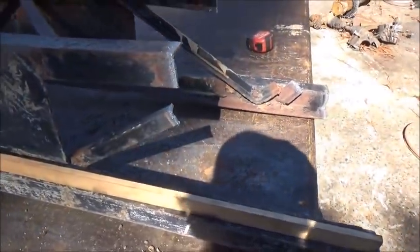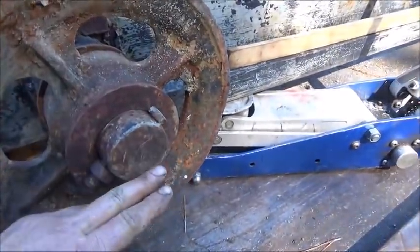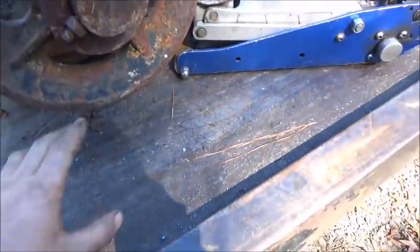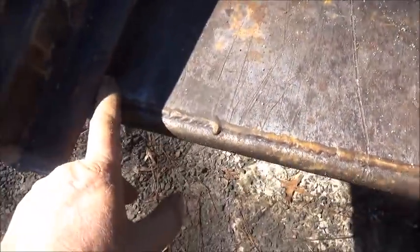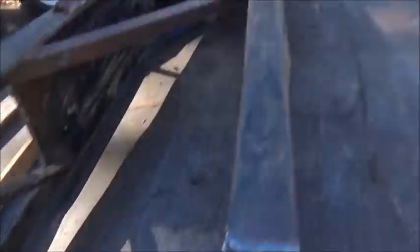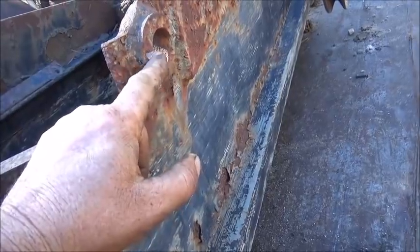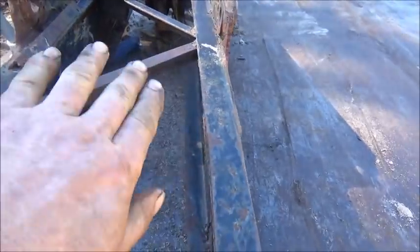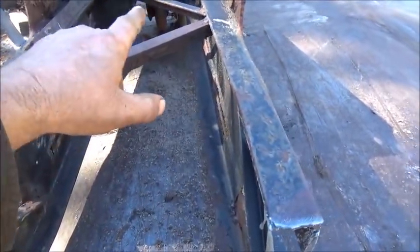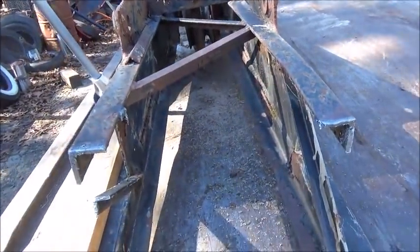I've got the end off too and I've leveled it out on both sides to the bed of my truck using the jack here. As you can see, we're not leveled back here — we're about an inch off. Our holes, which I think were for the pennant, are about an inch off too. So this thing is twisted, and it's twisted because of everything that's on there.